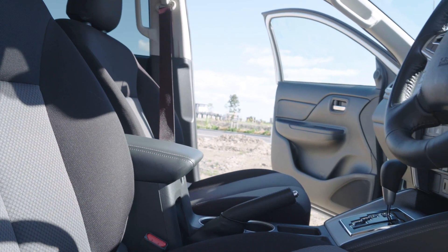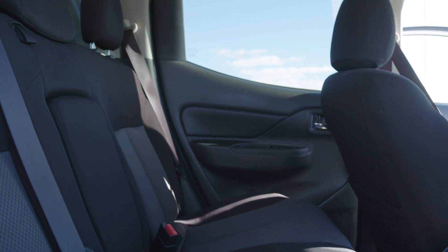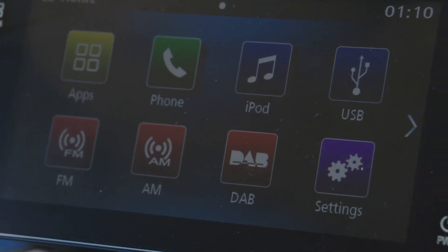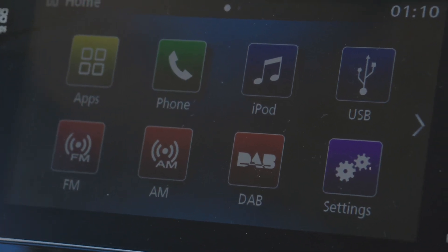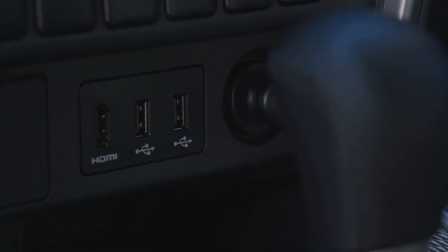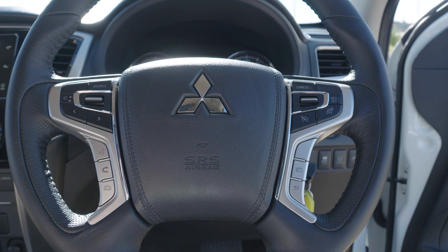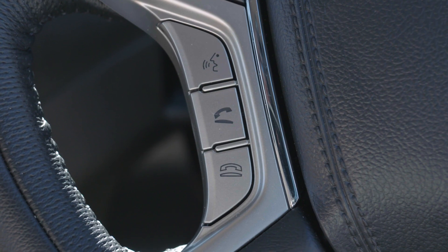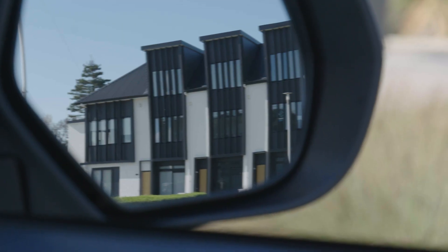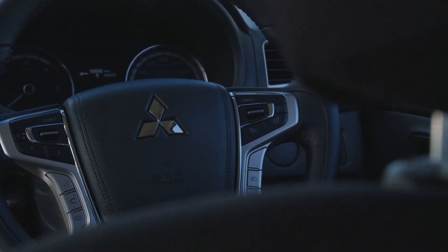You could be forgiven for thinking that the GLX-R specification lacks a little in comparison with the top-of-the-line VRX models, but you'd actually be quite wrong. What we have here is a 7-inch touchscreen familiar to Mitsubishi users, with FM, AM, DAB and so on. You also have an HDMI charging point along with multiple USB charge points underneath the air conditioning system. Over on the multifunctional steering wheel you have voice command recognition, and that complements the Bluetooth connectivity — which is very handy because this vehicle comes with Apple CarPlay and Android Auto functionality as well.